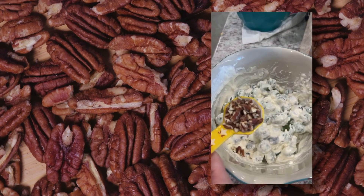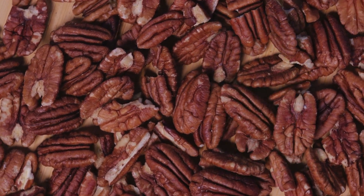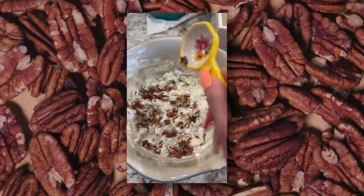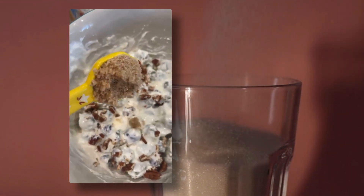Now we're going to add three tablespoons of crushed pecans to the top, and then three tablespoons of brown sugar to the top.